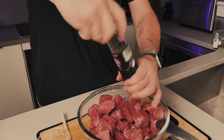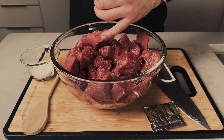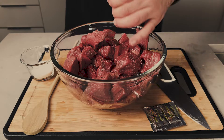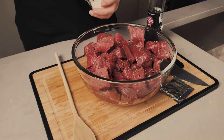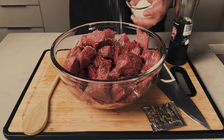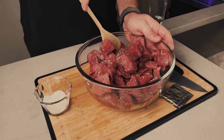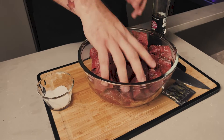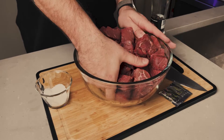Now we're gonna start with the meat, by seasoning it. We're gonna use black pepper first — it's a big amount of black pepper, don't give up, continue. And after, we're gonna use the salt. For this part, we're gonna use two teaspoons of salt. We're gonna blend the meat with the first seasoning — I can't do it with a big spoon, I'm gonna use my hands. It's way better.